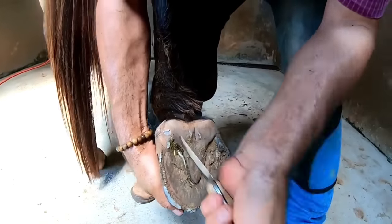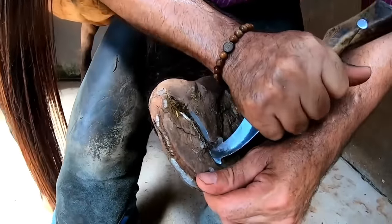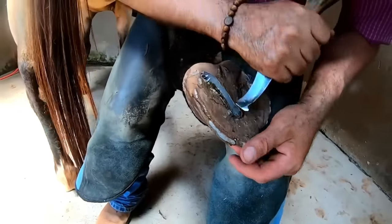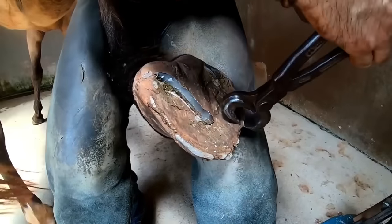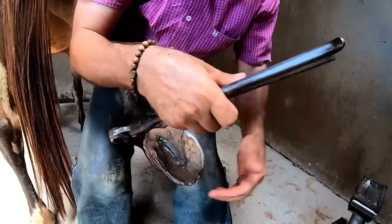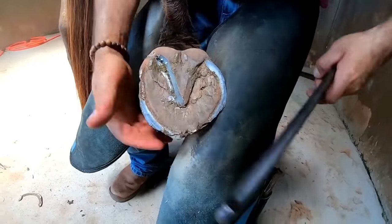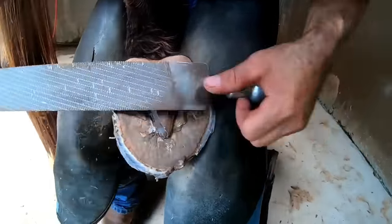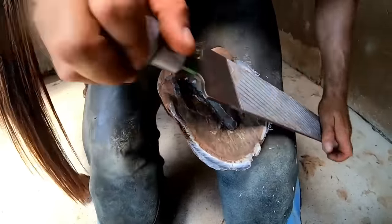I am going to trim her hoof now. Let's see what it will look like after being trimmed — without that spur we had, which was actually part of the hoof and bothered her as she walked. It was hitting on the other hoof, on the other leg, causing pain. Imagine, you that are watching right now — if you lift a piece of your fingernail and it sticks out, you feel that pain constantly. Imagine for an animal that is much bigger. It is the same situation.